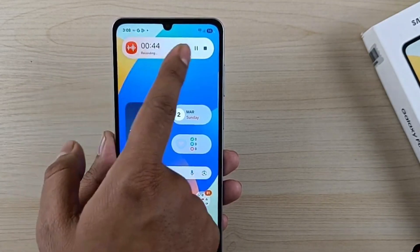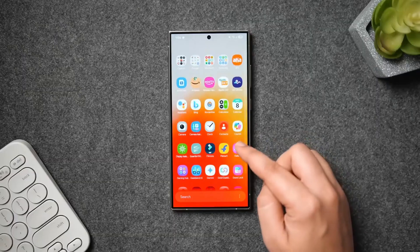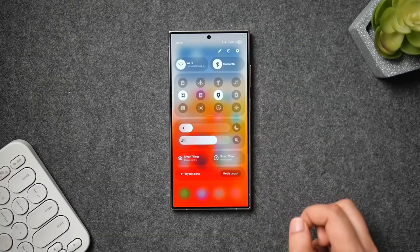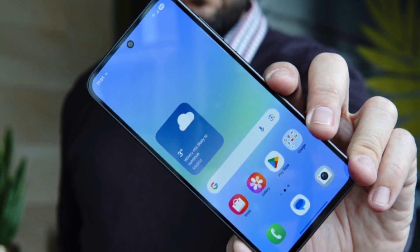Take the quick panel widget buttons, for example. In the earlier leak they were kind of an eyesore, but now they've been redesigned and look much more polished. The Digital Wellbeing app also got a little makeover with larger, easier-to-tap buttons. It's a small thing, but these small changes really add up when you use your phone every single day.